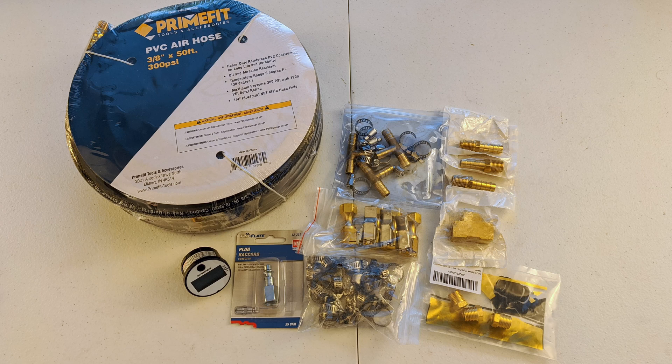Today I'll be showing you how to make your own four tire inflation system, which is an easy way to air up and air down all four of your tires at the same time.